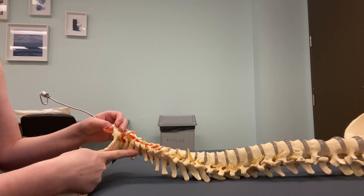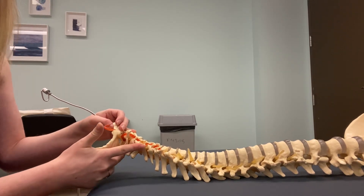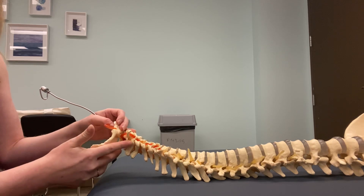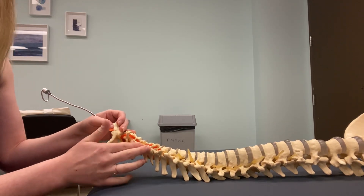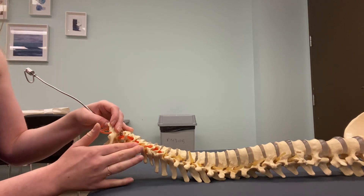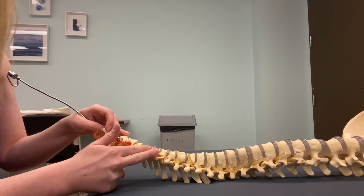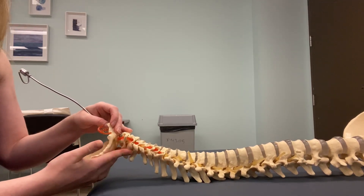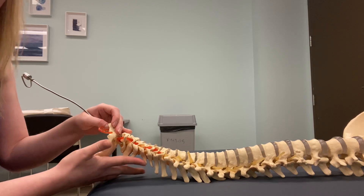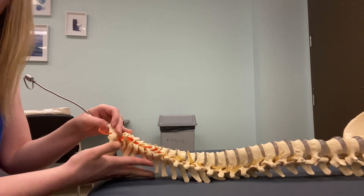Coming from the spinous process, there should be a lot of musculature in this groove — the laminar groove. Just on the other side of that you're going to feel something a little harder, which is your articular pillar. And then on the other side of the articular pillar are your TVPs. So the structures are: TVPs, articular pillar, laminar groove, and spinous processes — palpated medial to lateral or lateral to medial.